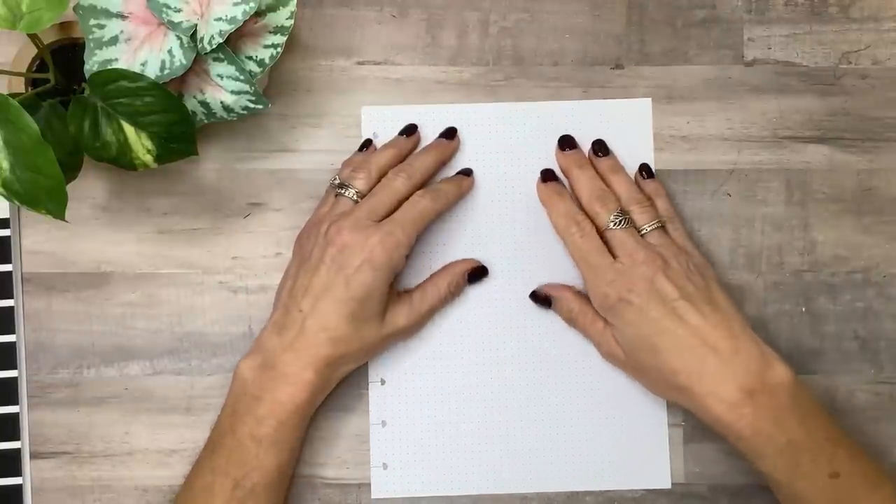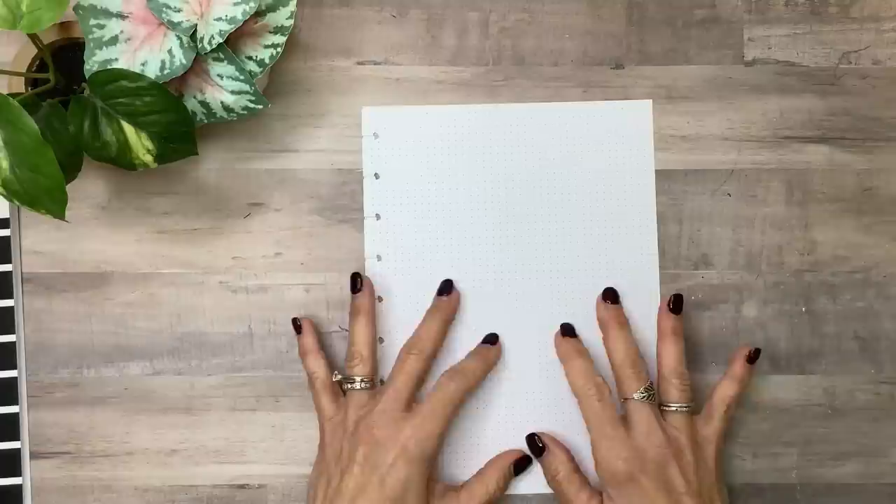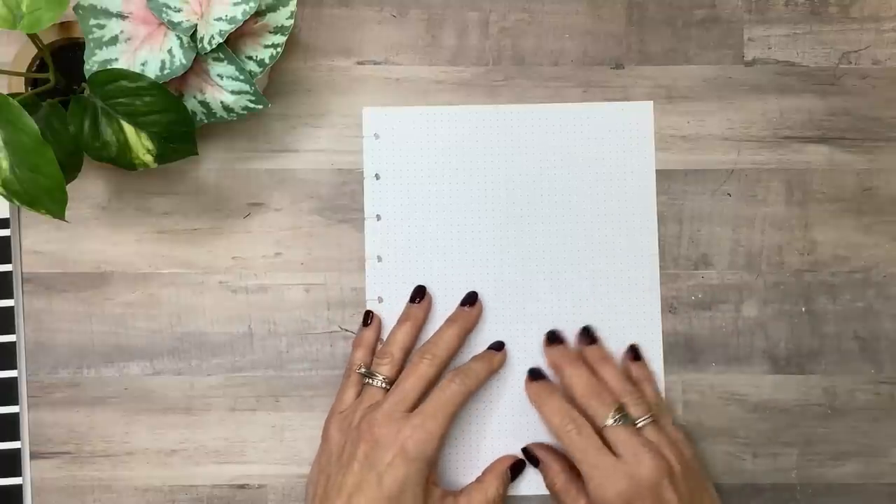Hey you guys, it's Michelle here. Thanks for joining me today and welcome to my channel. In today's video, I'm going to make some trackers for my planner for this year, so stay tuned for a fun plan with me.